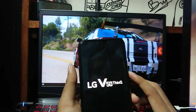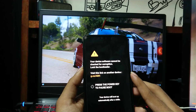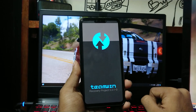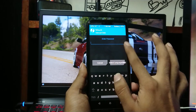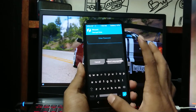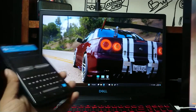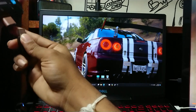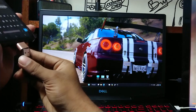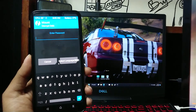Now this will boot into TWRP custom recovery. While you have the stock LG ROM, the touch function on the TWRP menu will be disabled. So you will have to plug in a USB mouse via OTG. As you can see, you can navigate the menus that way.